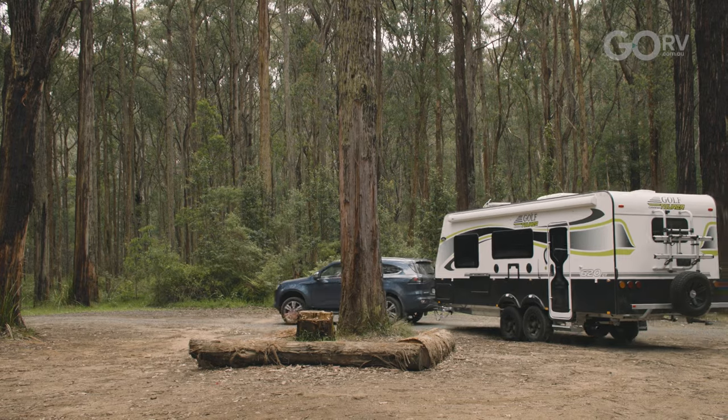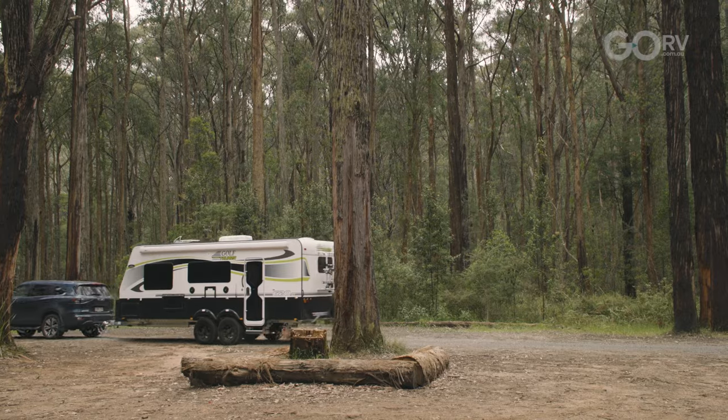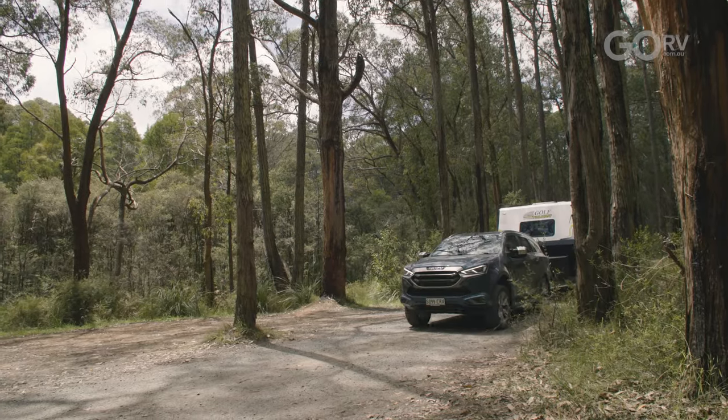That is the Golf Grand Tourer 620 — a tandem axle caravan with a slide-out and a unique interior. A really nice bathroom. It comes packaged up with all the equipment you're going to want when you're out doing your big lap of Australia. The caravan tows really quite nicely as well.